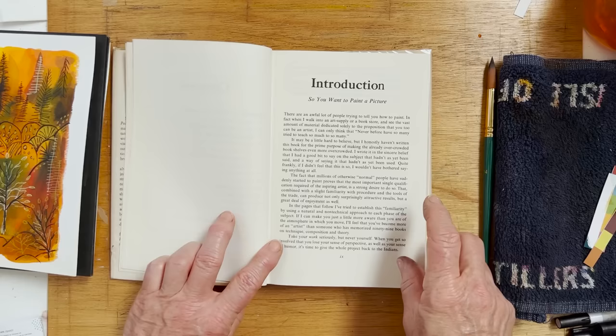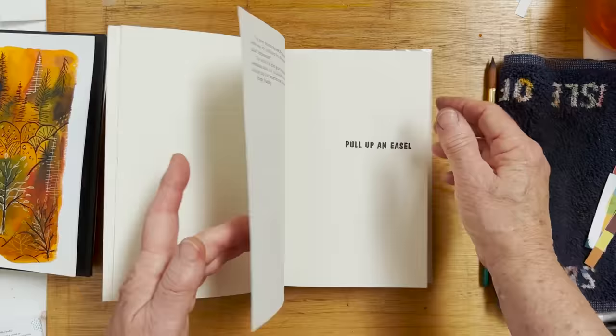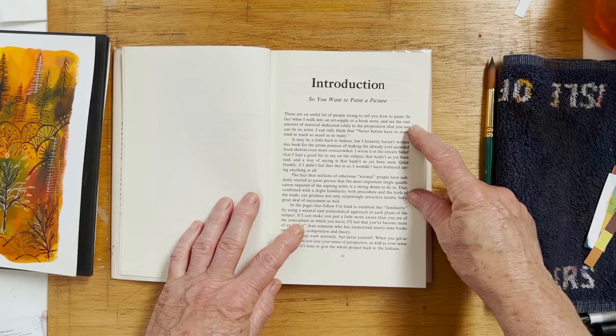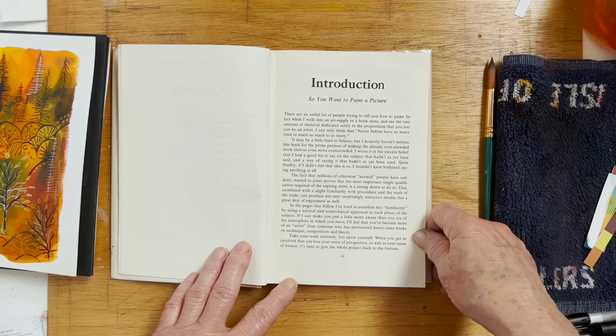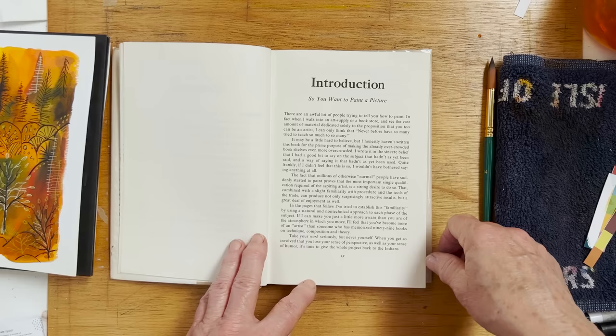The funniest thing about it is that it sounds as if it was written yesterday. He says: 'When I walk into an art supply or a bookstore and see the vast amount of material dedicated solely to the proposition that you too can be an artist, I can only think that never before have so many tried to teach so much to so many.' That just makes me think of YouTube — I think that's so funny.